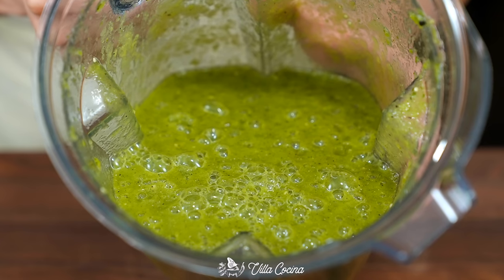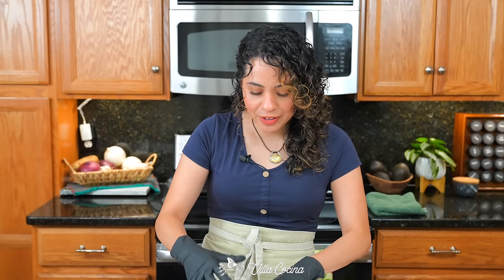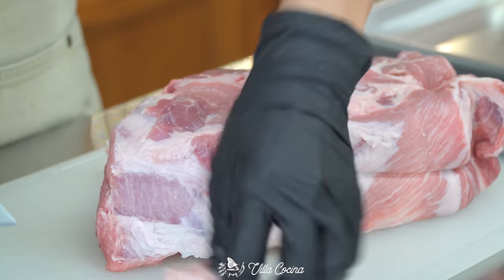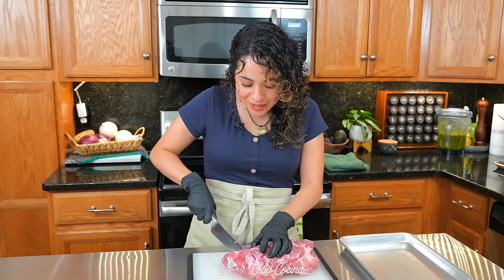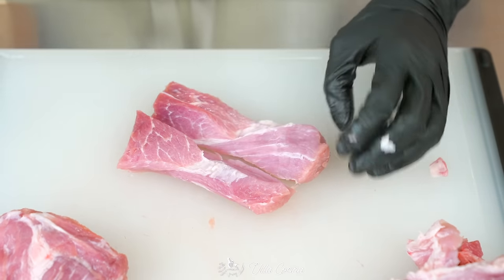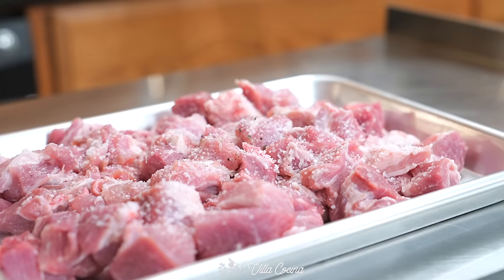We need three pounds of boneless pork shoulder. Pat it dry to remove some of that surface moisture, then remove any excess chunks of fat you may see on top. Cut the entire piece into small bite-sized pieces — not too small, because this is a stew and it will cook for a while, but small enough that you can bite into them without a struggle. Season with salt and black pepper to taste.